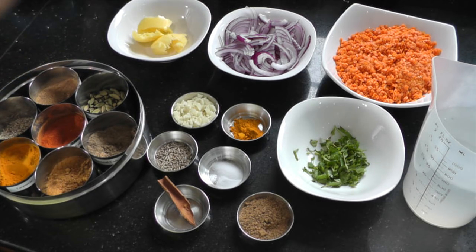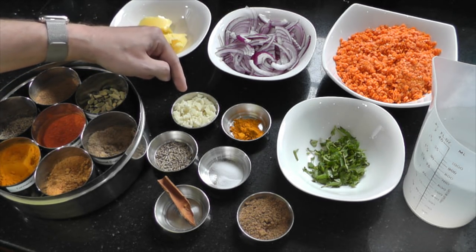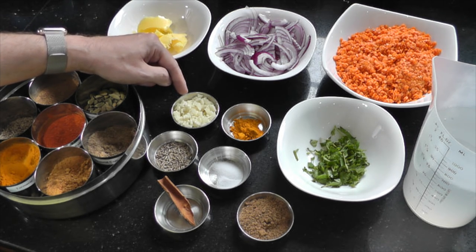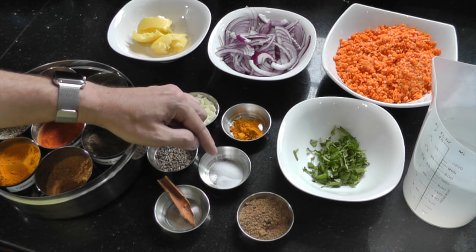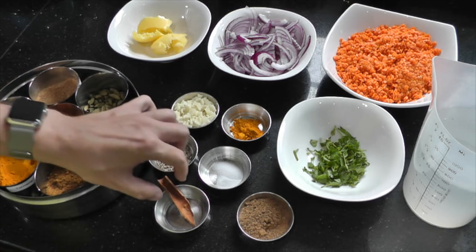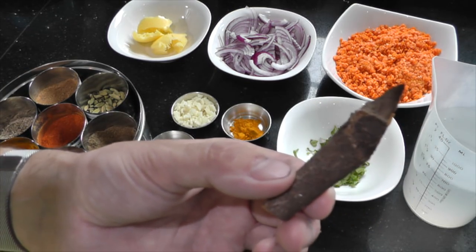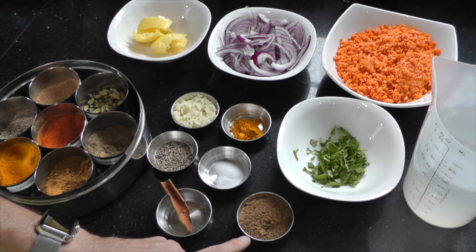Now over to the garlic and the spices. Here I have half a teaspoon of turmeric and four finely chopped cloves of garlic. Here I have one teaspoon of cumin seeds and half a teaspoon of salt — feel free to season as you wish. Here I have one very small piece of cinnamon stick and two tablespoons of garam masala.